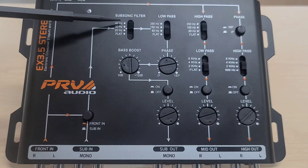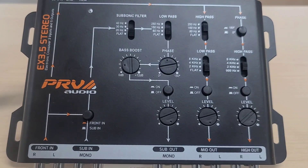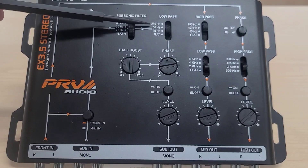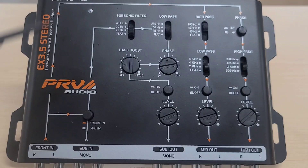The filter is very accurate — there's no guessing on which frequency you have it set to, as it's clearly marked. Next is the low-pass filter, which cuts your high frequencies. You have a choice between 250 Hz, 150 Hz, 80 Hz, and flat. Flat will leave it open with no crossover.